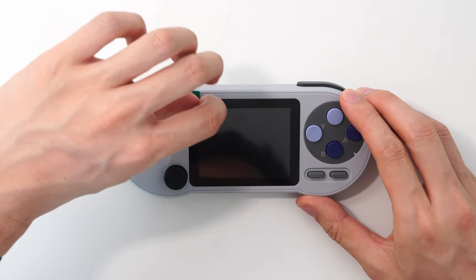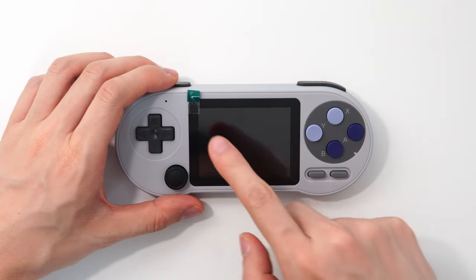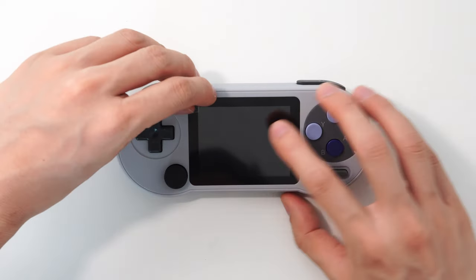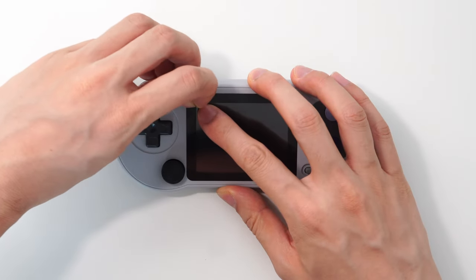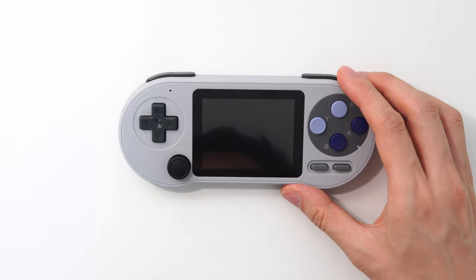What you can do instead is pull the tab in the opposite direction, and then this sticker will just come off and keep the screen protection on — so it's kind of like a free screen protector. You can just peel it up a little bit and then it comes right off; the sticker will end up like that.